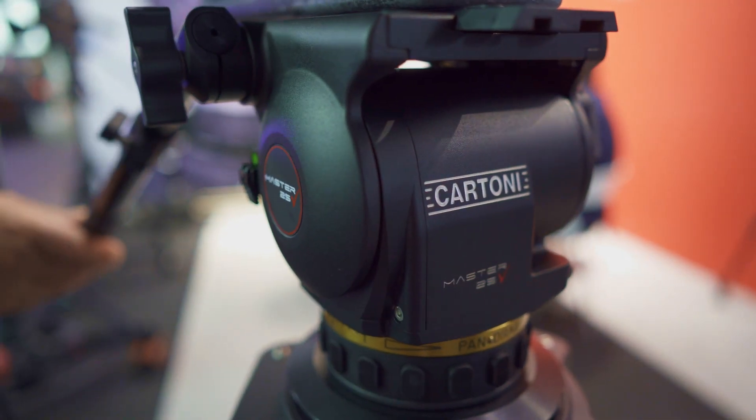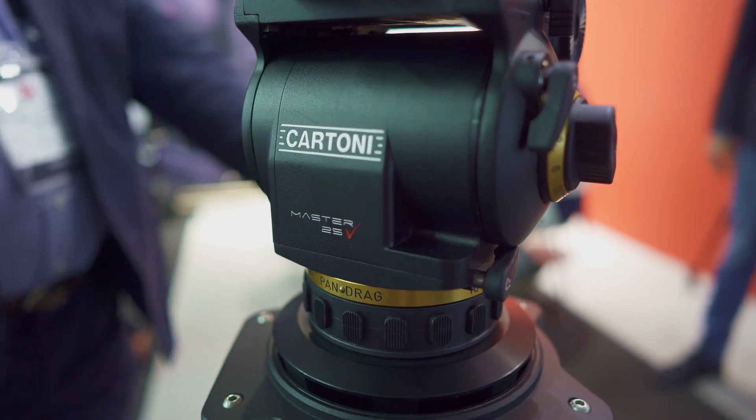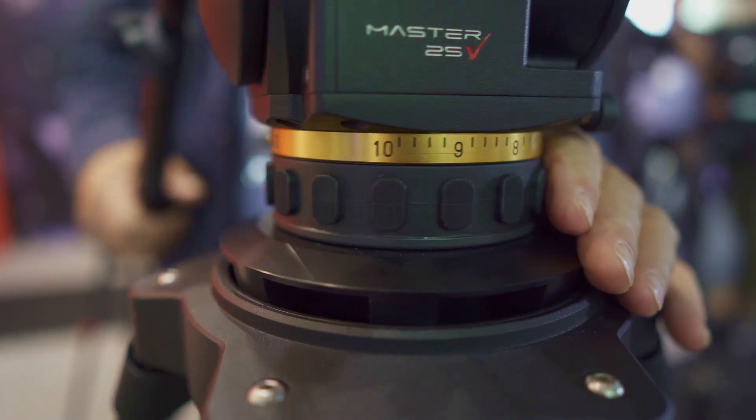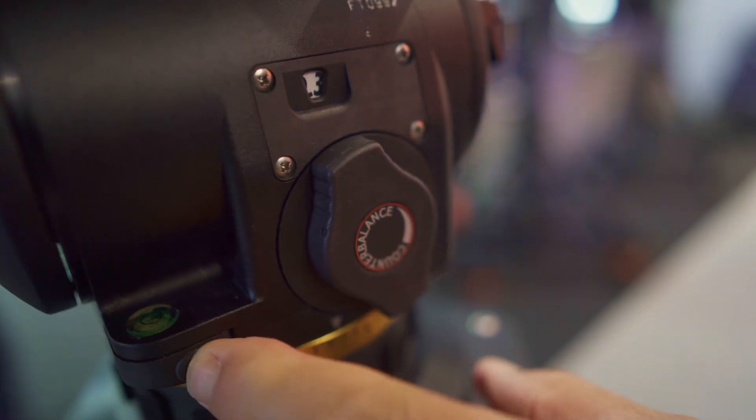But you also introduced another head, a smaller product. This is the Master 25. It's for broadcasters — a very precise head holding up to 30 kilos of weight, but from zero, so virtually covering every possible camera configuration. The fluid is a really new specialty here. Through more than a year of research with a company specialised in silicon fluids that works for NASA in the United States, we discovered a very performant fluid which has absolutely no elasticity and no stiction in the takeoff and the stops. This has been introduced for the first time in the Master 25 and has been very much appreciated by broadcasters that work with very long focal lengths.